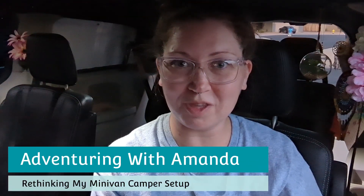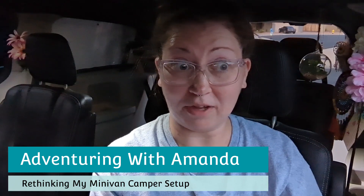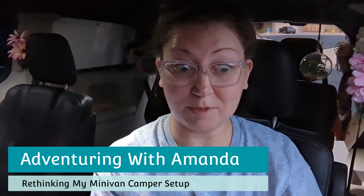Hey y'all, welcome back to Adventuring with Amanda. Thank you so much for being here. If you're new to my channel, welcome — and thank you, like and subscribe.